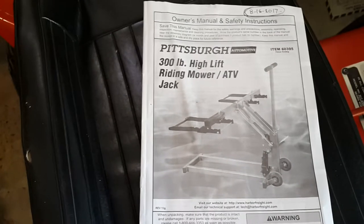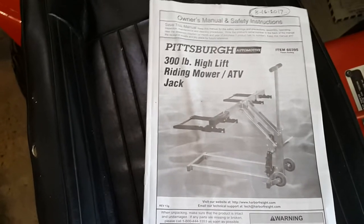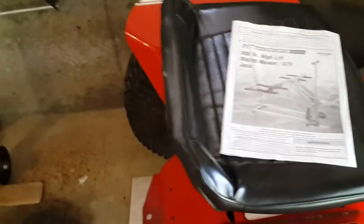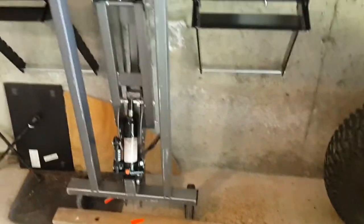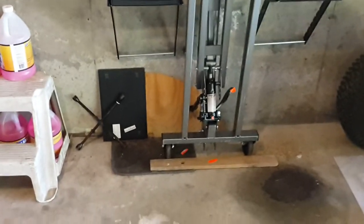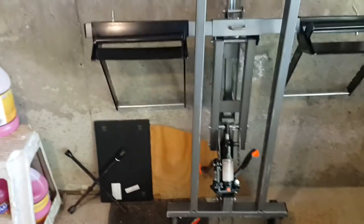This video is about the Harbor Freight 300-pound tractor jack. There are plenty of videos on YouTube for how to assemble the jack, but hopefully this one will answer a few questions and maybe offer a few pointers.